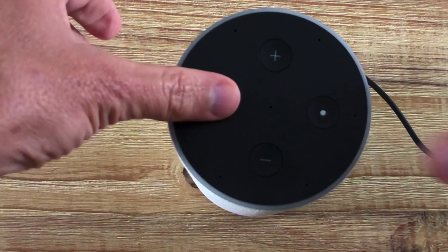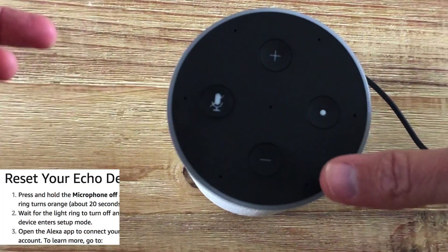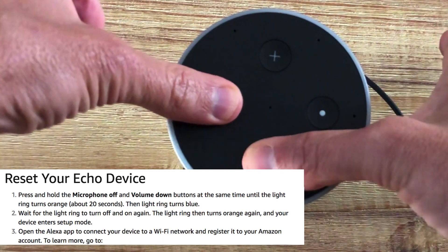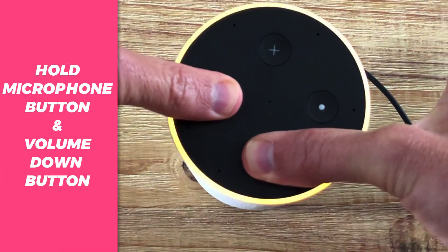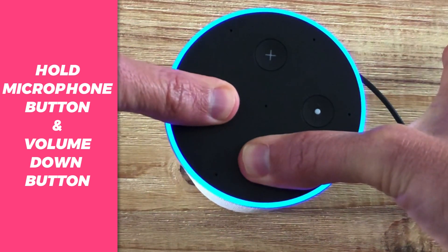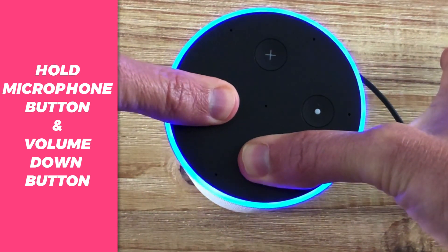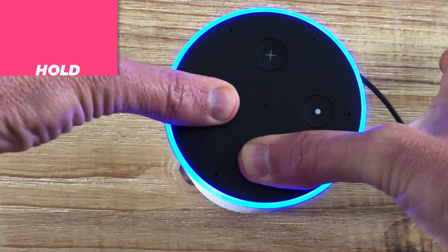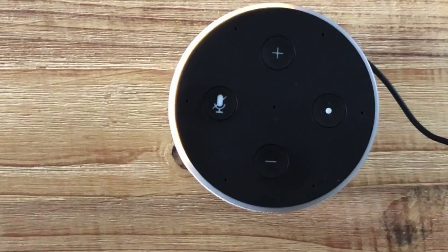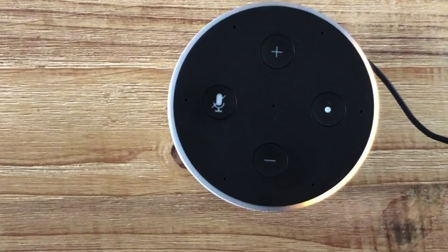To reset a second generation Amazon Echo or Dot, press the microphone off and the volume down button at the same time until the light ring turns orange — this takes about 20 seconds. Then the light will turn blue. Wait for the light ring to turn off and on again. The light will then turn orange, telling you the device is ready for setup. Just follow the instructions in your Alexa app.